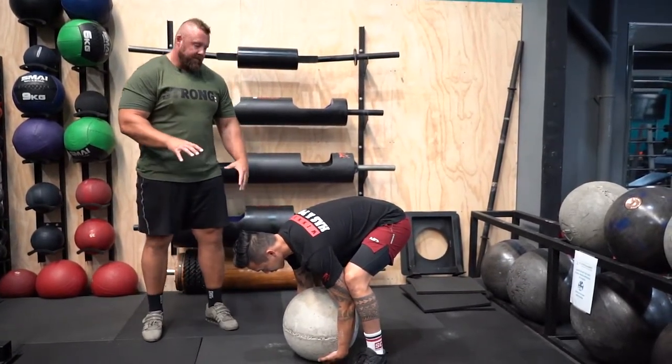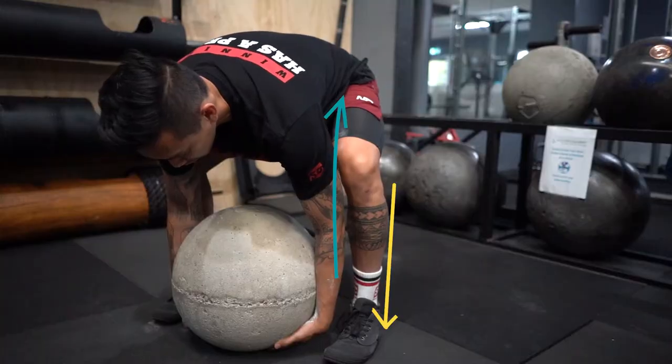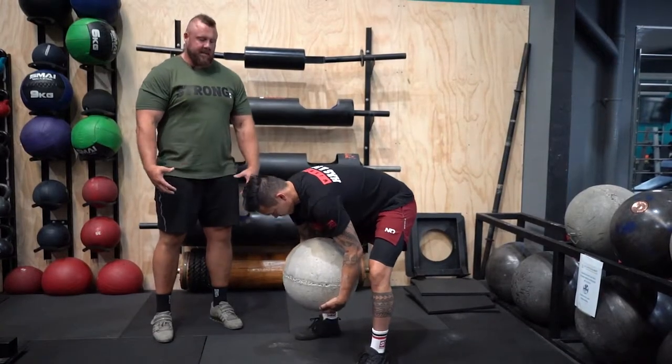His next move for the pick is basically an RDL with a stone. He's going to pull up on that, push with his legs — his legs aren't going to come all the way down into a full squat yet — and then pull that up past the knees.